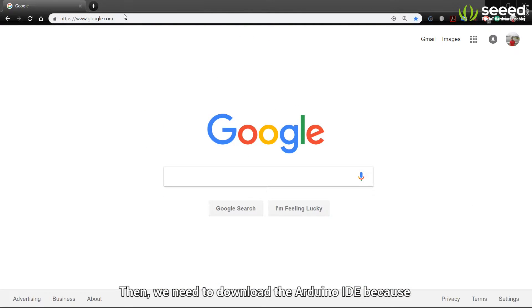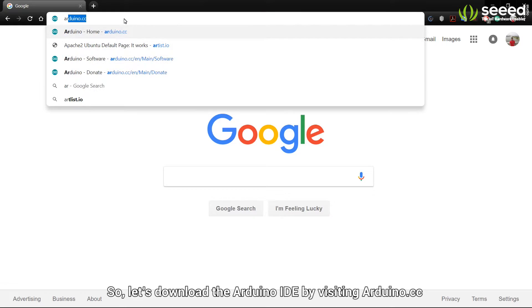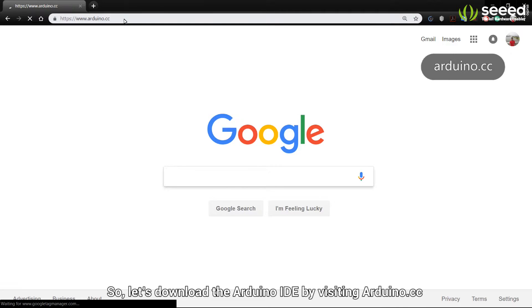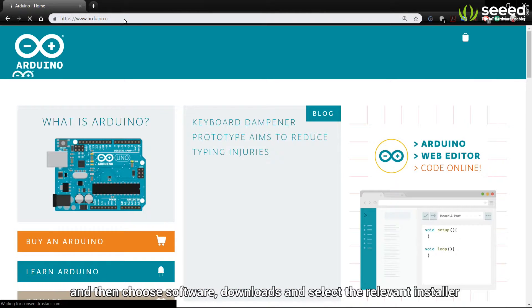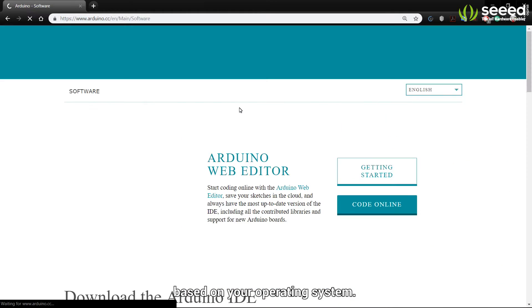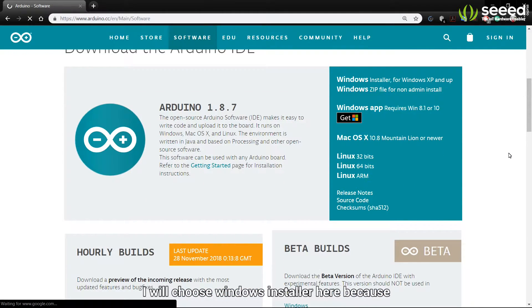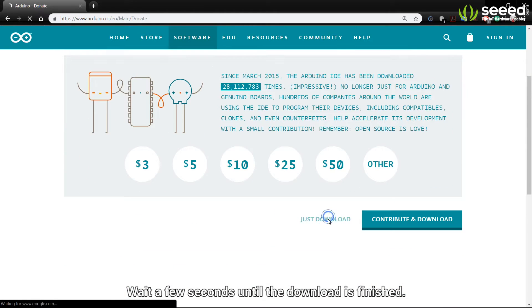Then we need to download the Arduino IDE, because that's where we will do all the coding. So let's download the Arduino IDE by visiting Arduino.cc and then choose Software, Downloads, and select the relevant installer based on your operating system. I will choose Windows Installer here because we will be using a Windows operating system. Wait a few seconds until the download is finished.